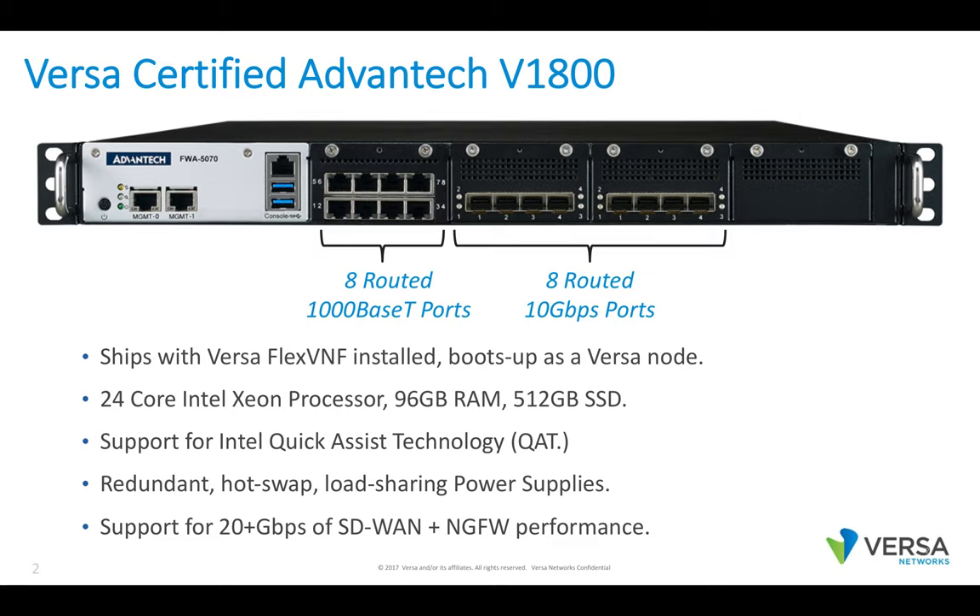This is a brand new Versa-certified Adventech V1800, just released in the past month. Adventech is one of the Versa certified white box partners. This network appliance ships with the Versa FlexVNF software installed and it boots up as a Versa node.